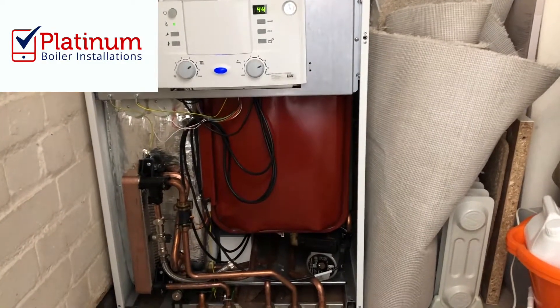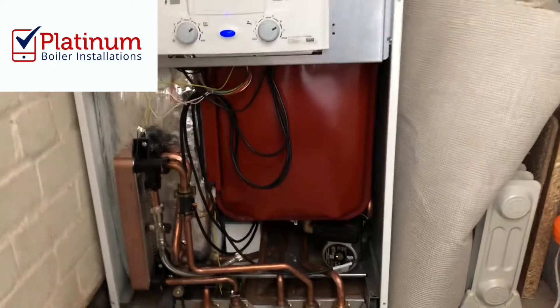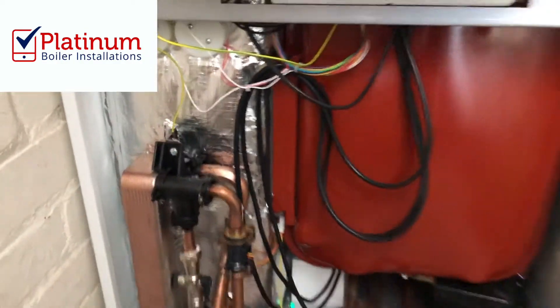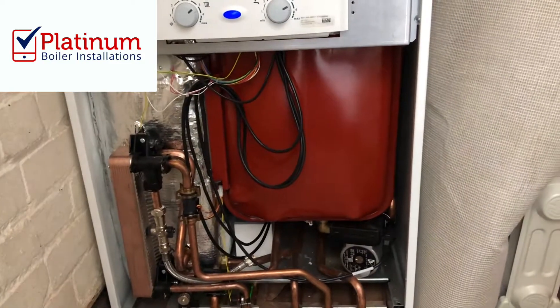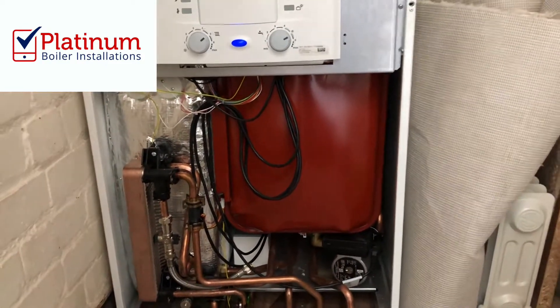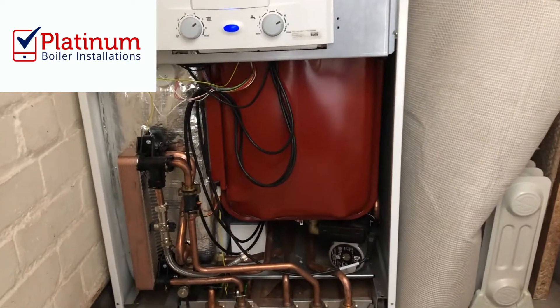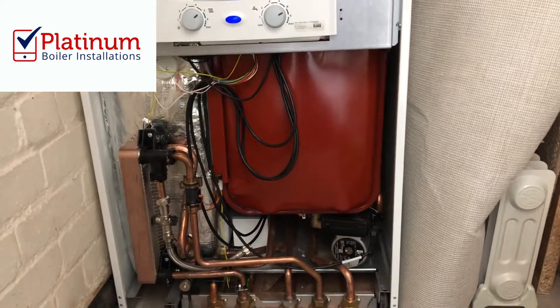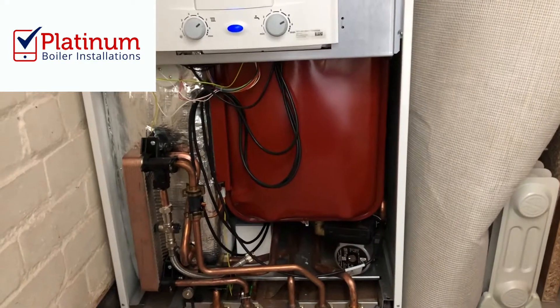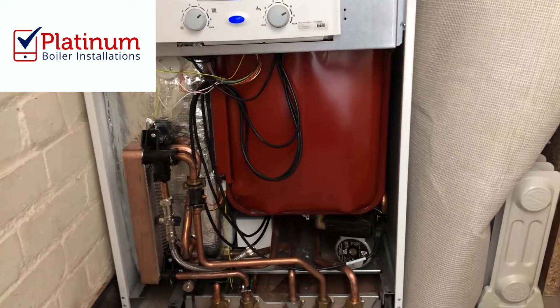It is actually a combi boiler, but the main difference with this is underneath this little silver tank jacket here, there's actually 90 litres of stored hot water in there. So for instance, this customer here hasn't got room for a cylinder but he wants the high performance hot water, so that's going to give him 90 litres of stored hot water there ready to go.